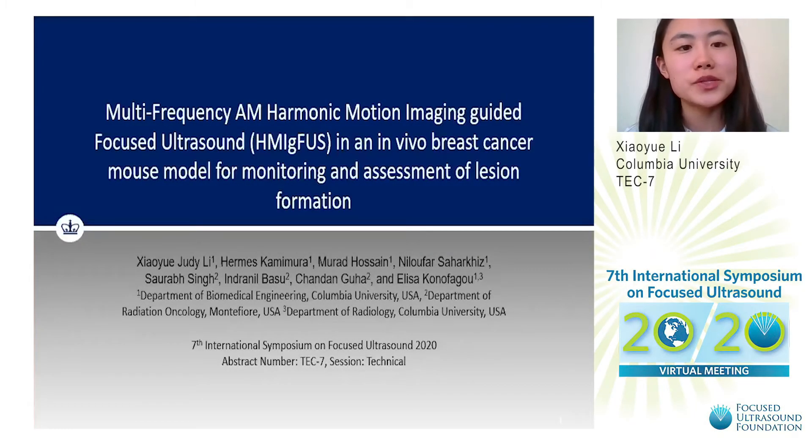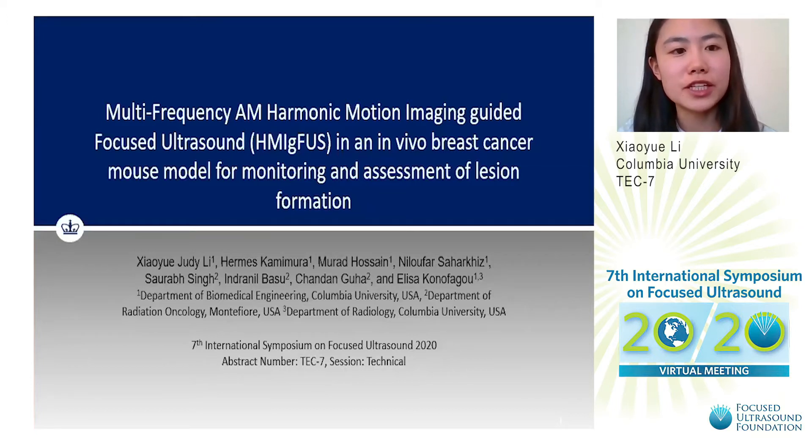Hello, my name is Judy Lee. I'm a graduate student in Lisa Konofagu's lab, and today I would like to talk about our project with multi-frequency AM harmonic motion imaging guided focused ultrasound in an in vivo breast cancer mouse model for monitoring and assessment of lesion formation.